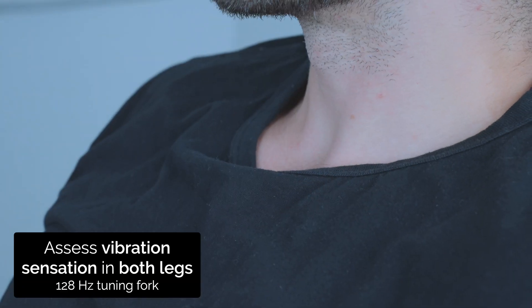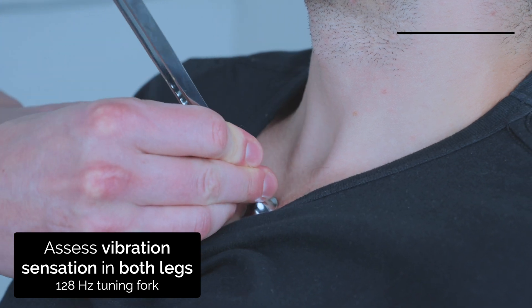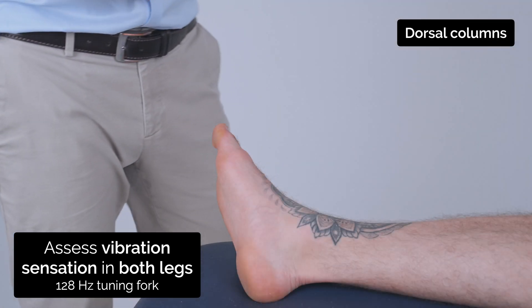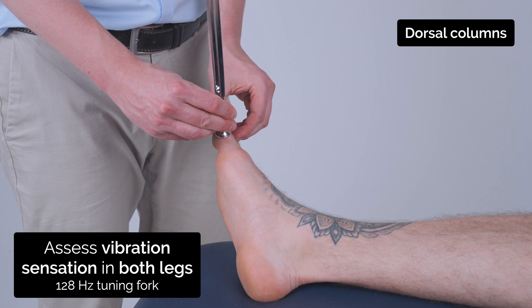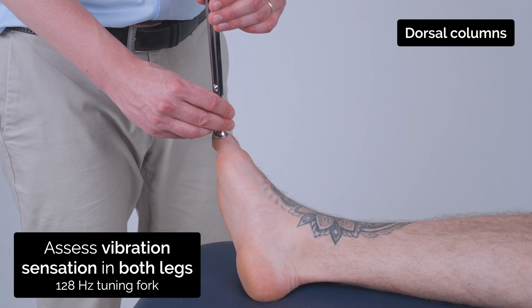So I'm going to test your vibration sensation now. I'm going to use this tuning fork. Can you feel that vibrating? Yep. Okay. So if you can close your eyes for me. Can you feel this vibrating? Yep. Okay. Tell me when it stops. Stopped. Good.